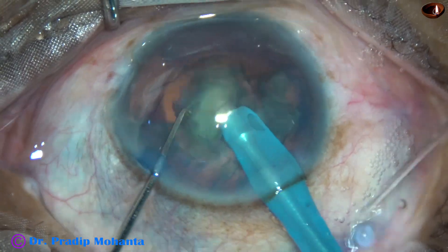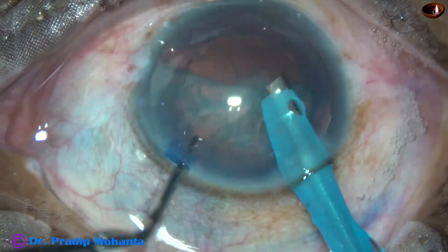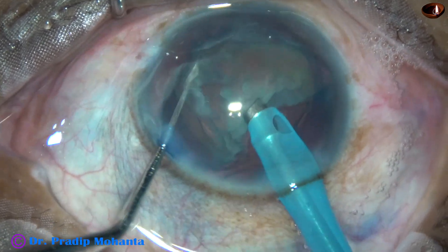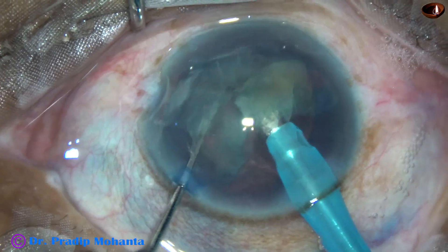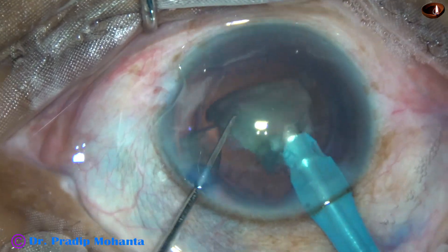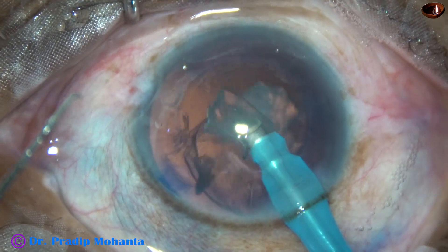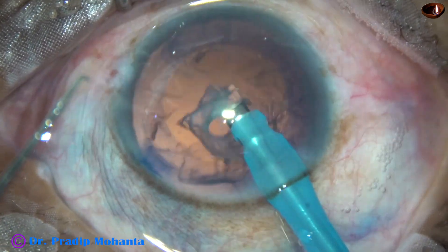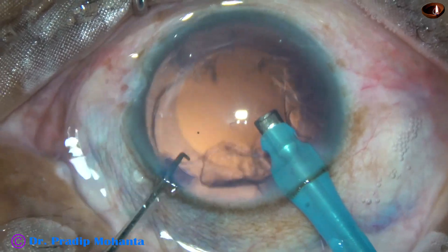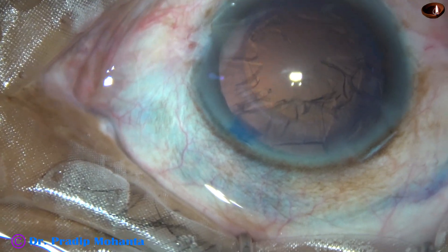Now it is easy. Emulsify each hemi-nucleus with ultrasonic energy. Go to phaco mode 2 where the vacuum is more. According to your experience, you can start with 250 or 300 mmHg vacuum. In this case, I have used 400 mmHg vacuum and 40 ml per minute flow rate. So nucleus and epinucleus has been managed.